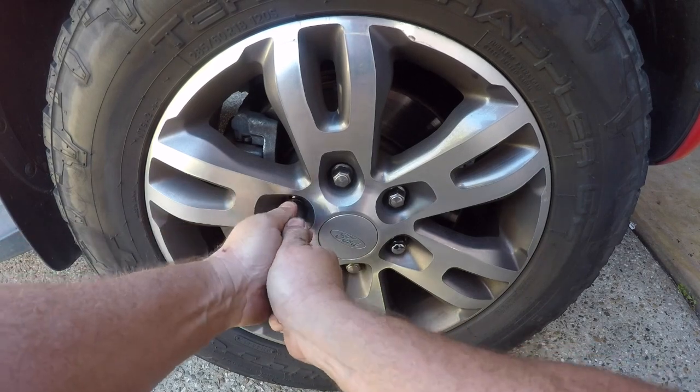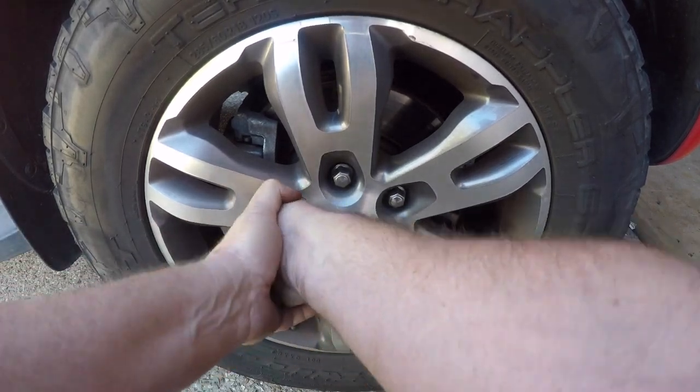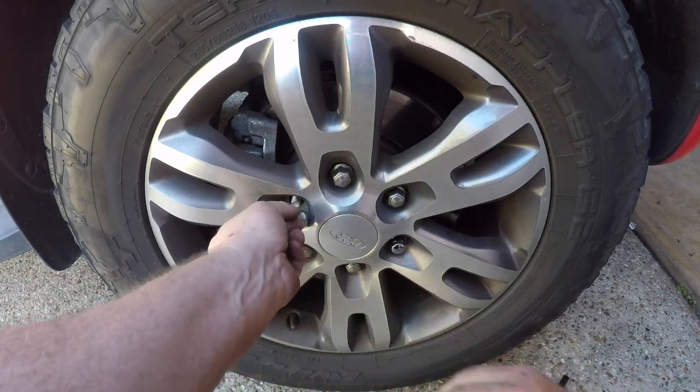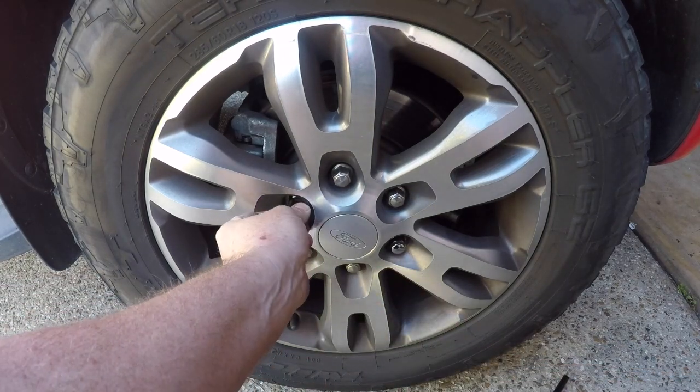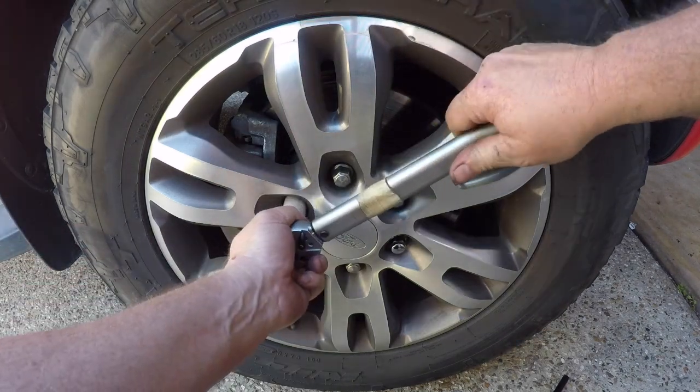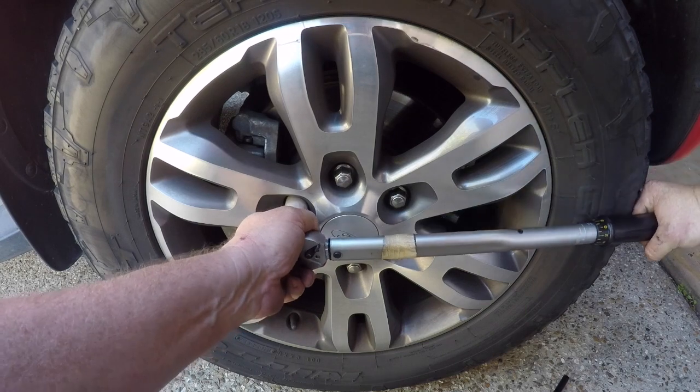I also suggest that once you've done them all up, you take the car for a bit of a drive and then check the torque on those again, because they are new wheel nuts — sometimes they take a little bit just to settle in against the rim. So again, torquing these up to 135 Newton meters.